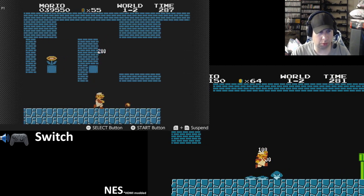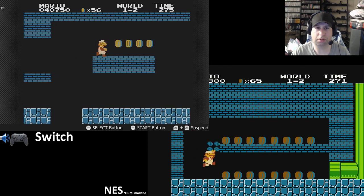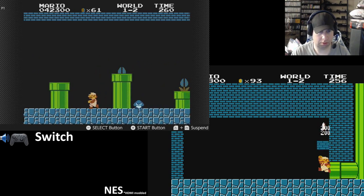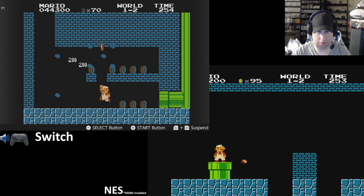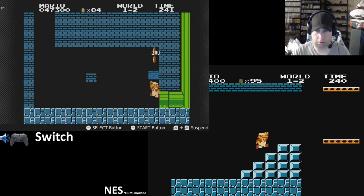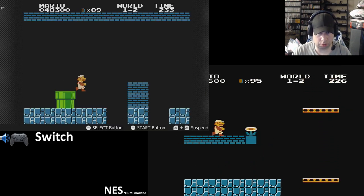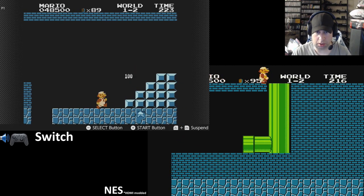Every time, when I was little, every time we'd go to a pizza place or arcade, I always had to pump a bunch of quarters into Super Mario Brothers. Gameplay is really smooth. Probably the same emulator used on the NES Classic.